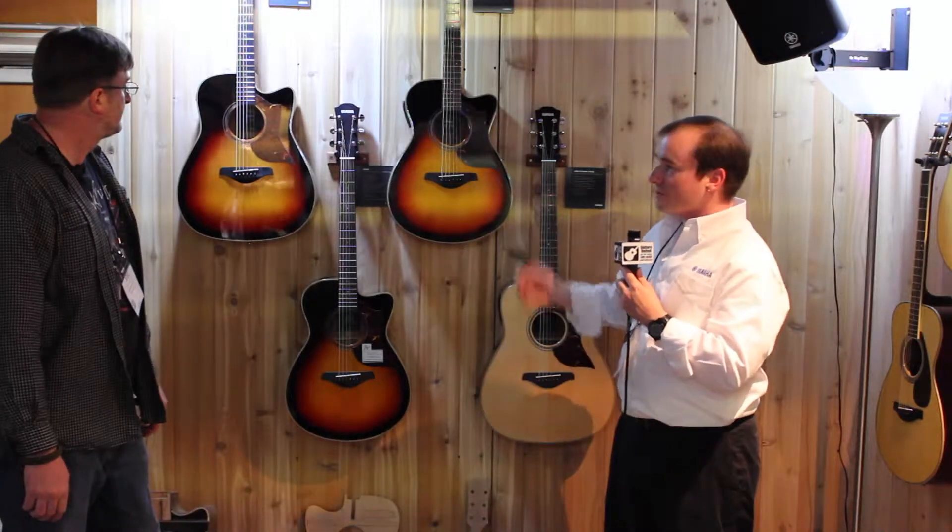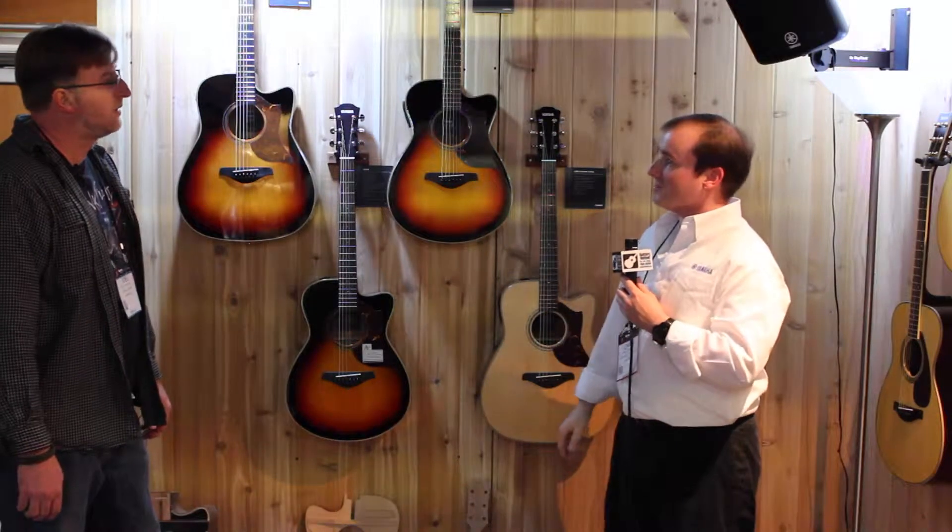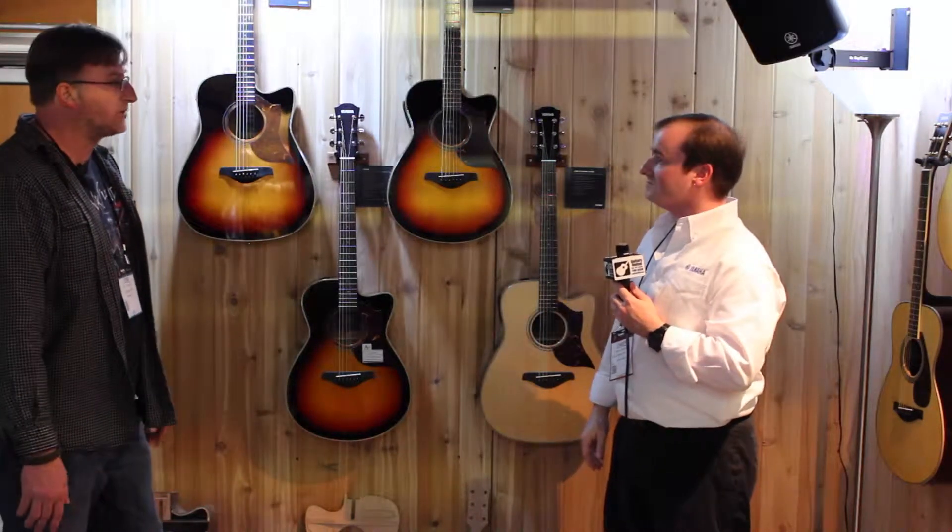They all have our great SRT — Studio Resonance Technology — preamp systems. We've got built-in tuners and 3-band EQ. Some of the models have built-in mic modeling, feedback protection, and everything you need in a stage environment. All the newer preamps have all that cool stuff.